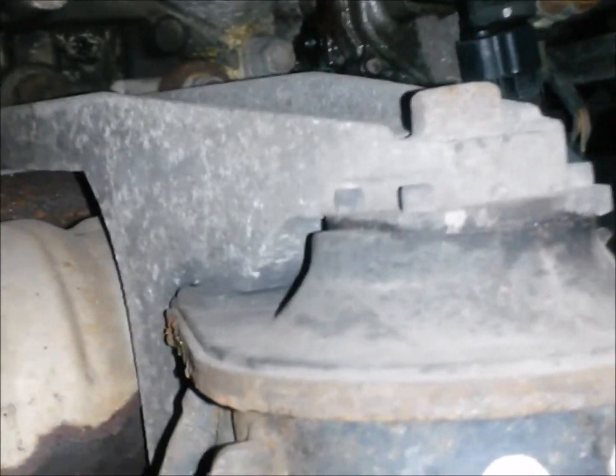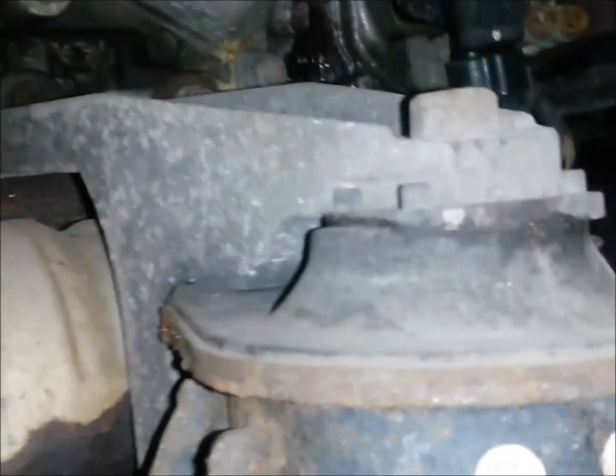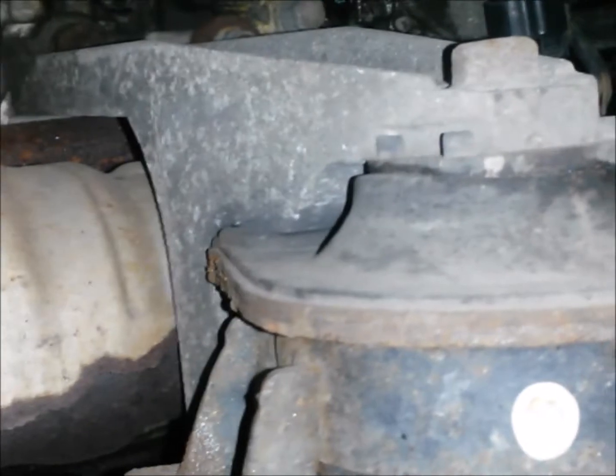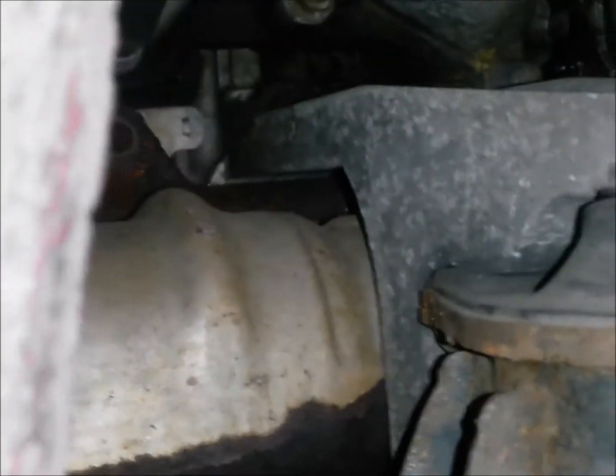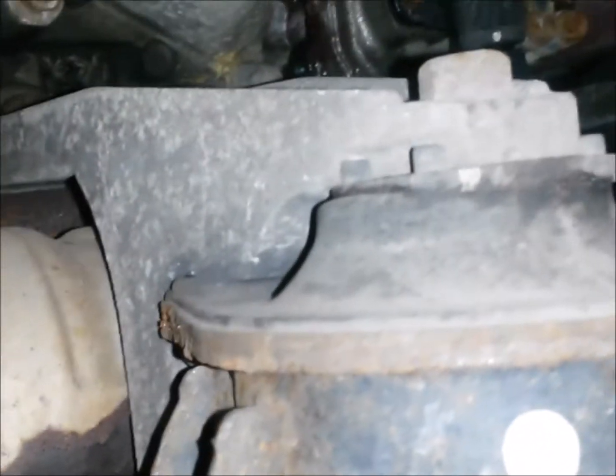Let's look at the other side. Here we are on the passenger side looking through the wheel well just as we did before. This engine mount is completely broken in two pieces. This makes it a little more difficult to get out because when you try to loosen this bolt it's only going to spin and we may have to remove the whole bracket. This is more common on the passenger side of the vehicle because just behind it is your exhaust manifold, so it's subject to a lot more heat.